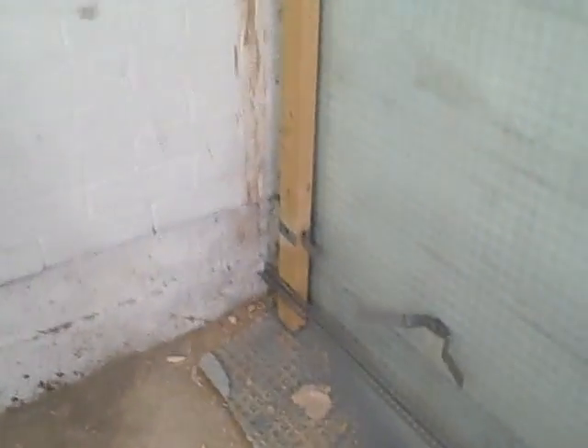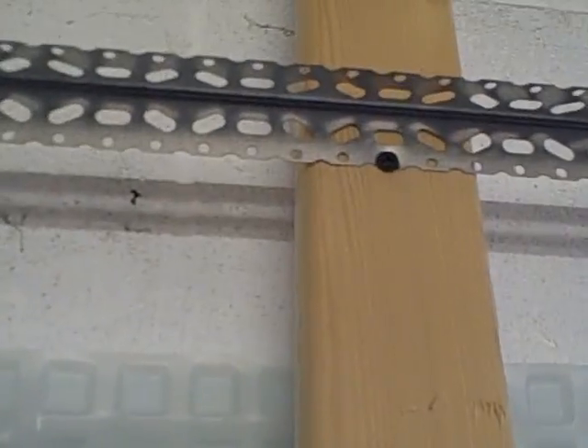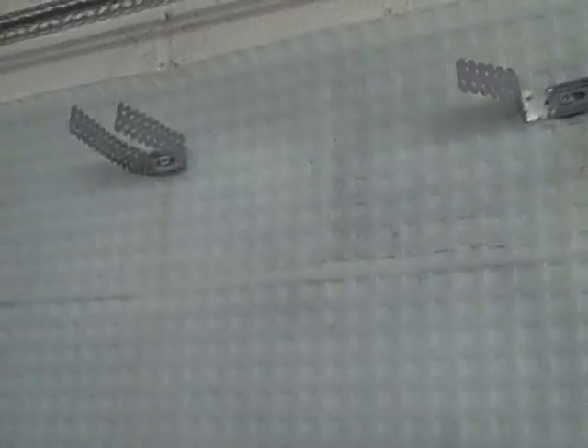So what I do is I put a piece — depending on what part of the country you're coming from, that's angle bead or skim bead. I've just screwed it up to the stud, and what we do is we get a piece of stud.